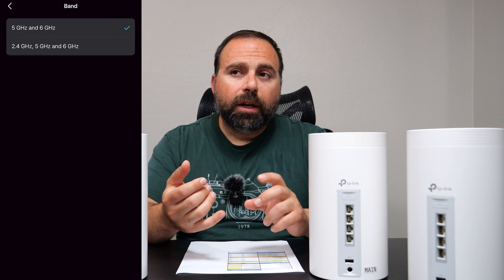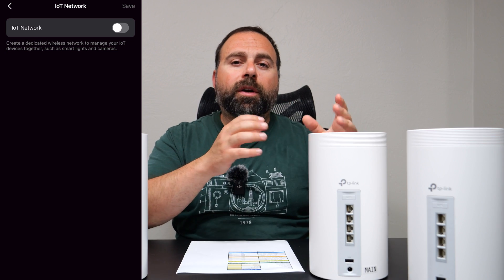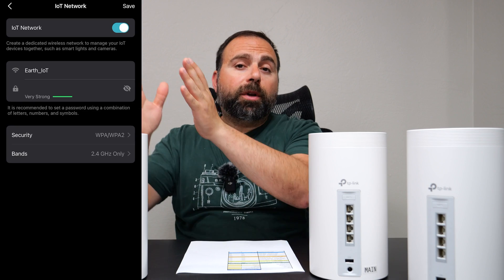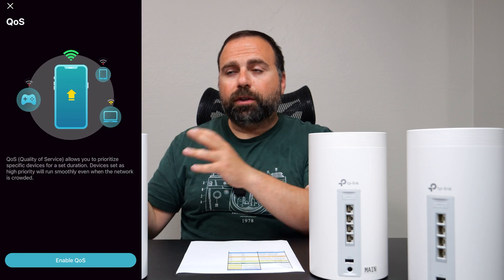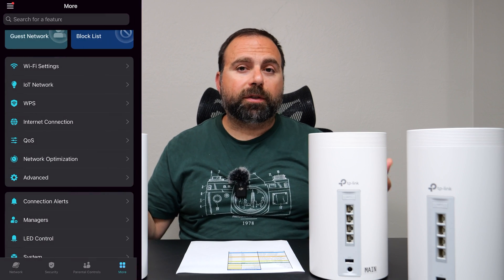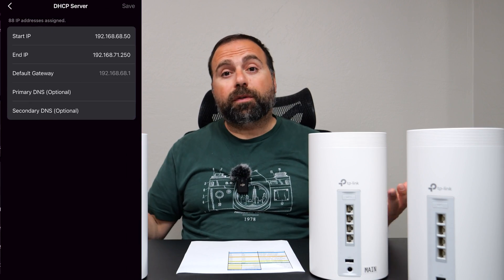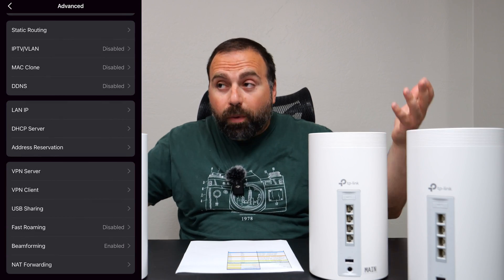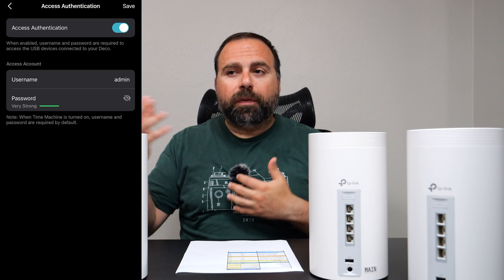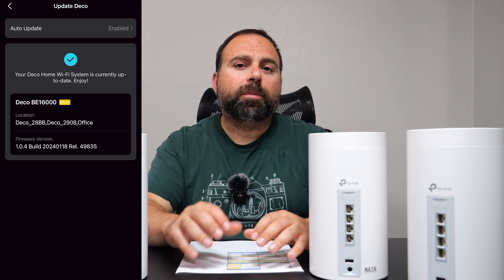In the advanced settings section, you can set up your SSID, which is your Wi-Fi name. You can make a separate SSID for 2.4/5 GHz, a separate Wi-Fi name for the 6 GHz band, and a separate Wi-Fi name for the MLO — the multi-link operation. This is the one you want to connect to with a Wi-Fi 7 device to get the maximum possible speeds. You can also make a guest network and an Internet of Things Wi-Fi for your smart home devices. In the advanced sections, you can run this system in access point mode, set up VPN, do beamforming, fast roaming, and there's still a decent number of other options. You can schedule restarts or look for auto firmware updates.